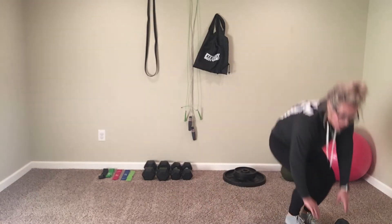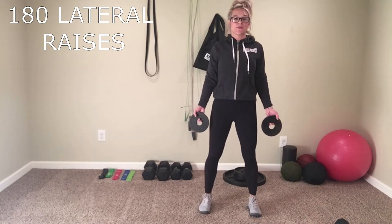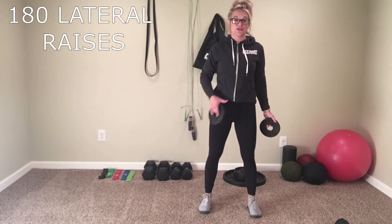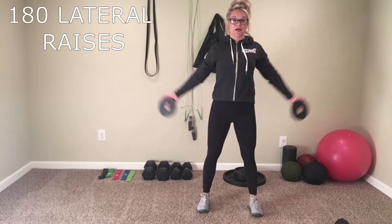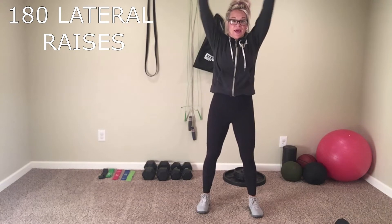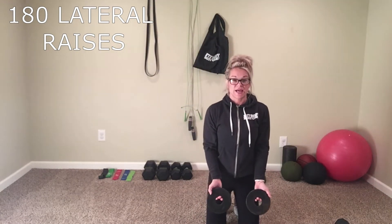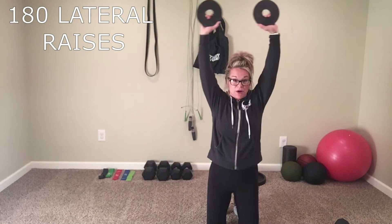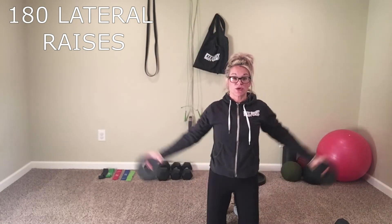So first one is 180 lateral raise. You're going to grab your weights, roll those shoulders back, and engage that core by tucking that belly button into your spine. We're going to take those weights all the way up and then all the way back down. You guys can go on your knees or you can stand, but I'm going to go on my knees so you can see that I'm coming all the way up touching, and then all the way back down.